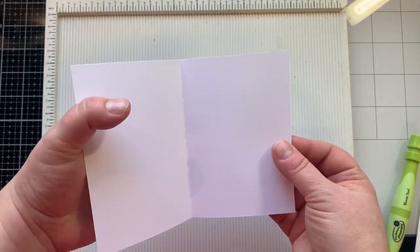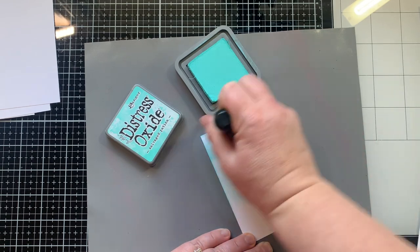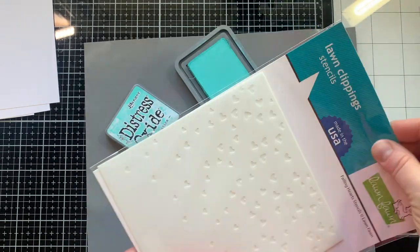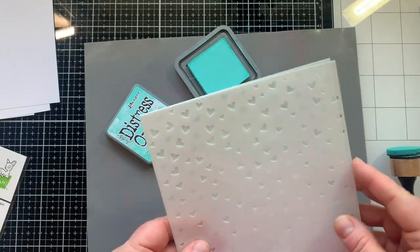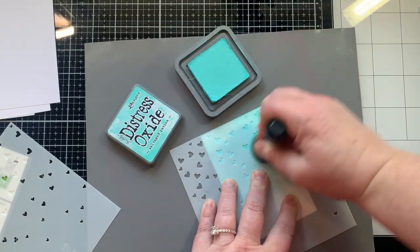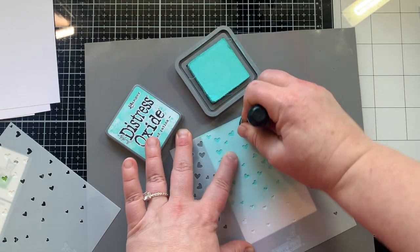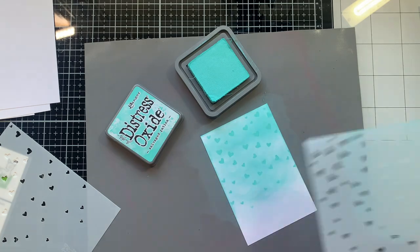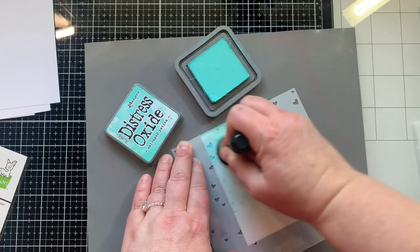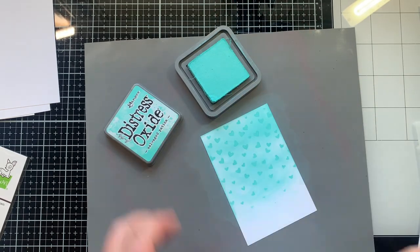I'm going to cut this down to seven inches and then cut two five-inch pieces, giving me two cards. I'll score these right down the middle at three and a half inches — this creates a four-bar card, and that's what fits inside this box perfectly. Now it's time to create the card fronts. I cut a piece that is three and a fourth by four and three fourths. To create my background, I first added a little Salvaged Patina ink with a really light hand — I don't like my skies to be perfectly blended, I like a little white showing. I'm so in love with these falling heart stencils. I used both of them with the same Salvaged Patina ink, just tone on tone, which makes the hearts a little more subtle for my sky-like background.